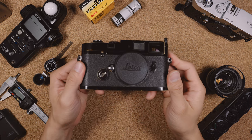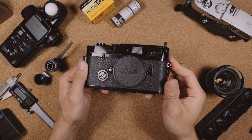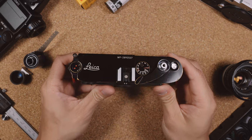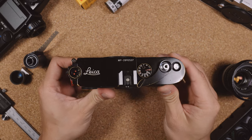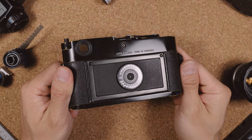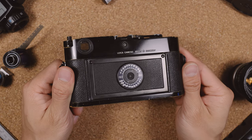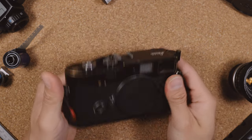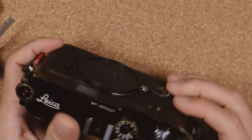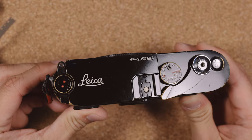This is the Leica MP, a German-made, fully mechanical rangefinder first announced in 2003. Following on the heels of a long line of iconic cameras, the Leica MP keeps true to the design and function of those cameras, but with upgraded features such as a built-in meter and a clearer rangefinder patch. Right now, it's amongst the only mechanical film rangefinders that you're able to buy brand new.